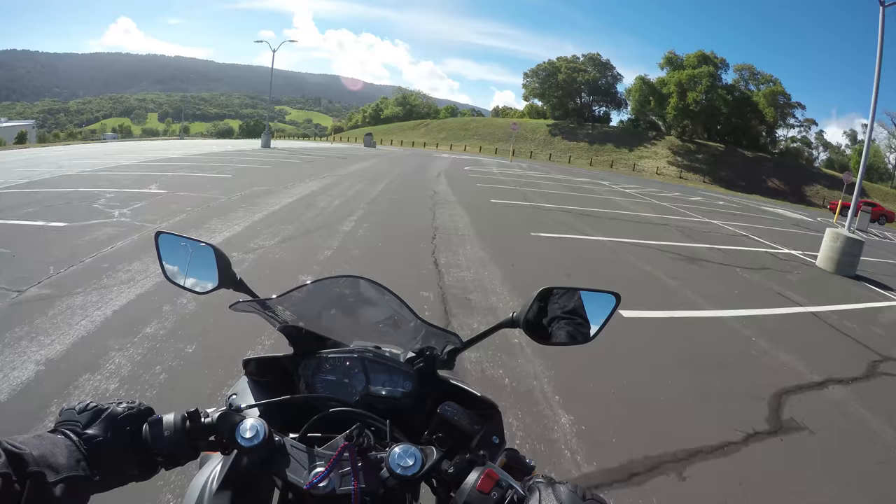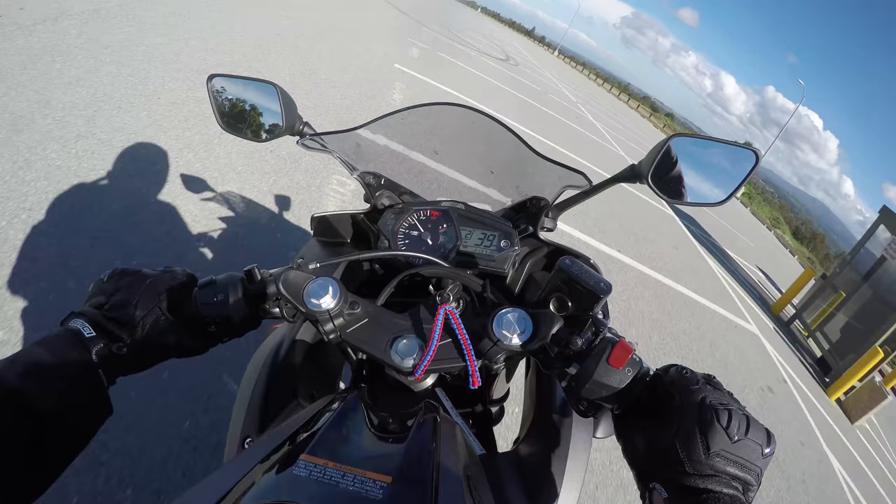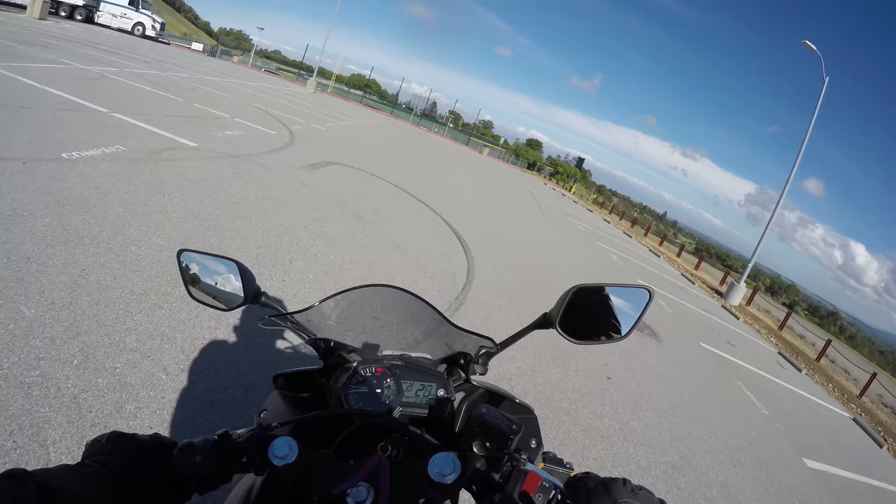The reason why this is better than OEM, other than the sag, is that the Ninja 650R is a heavier bike and has way more adjustment. The R3 only has 5 clicks, while this has around 20-something clicks of preload adjustment.